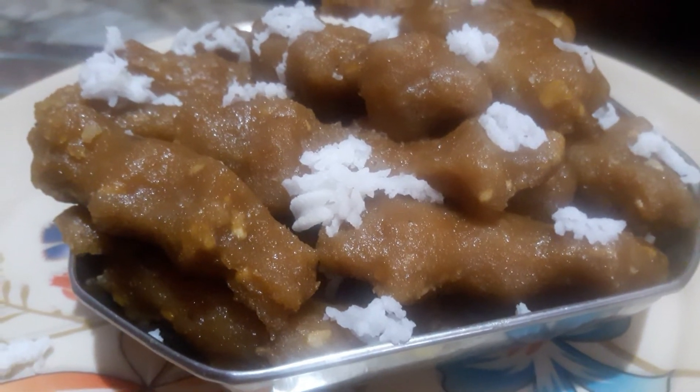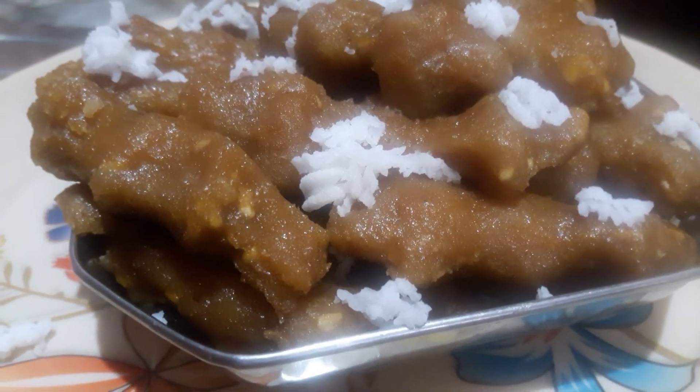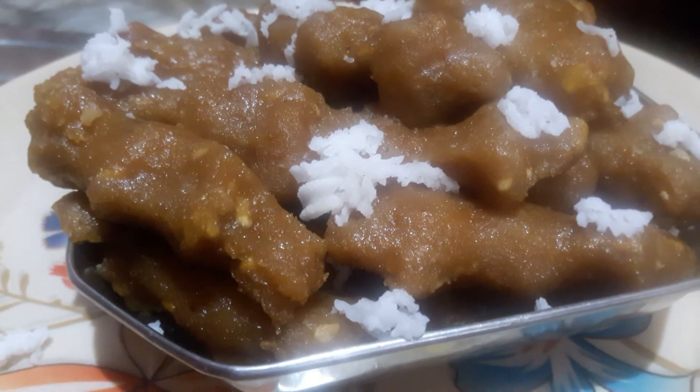Hello friends! Happy Vinayagar Chaturthi. We will see how it is done in this video.